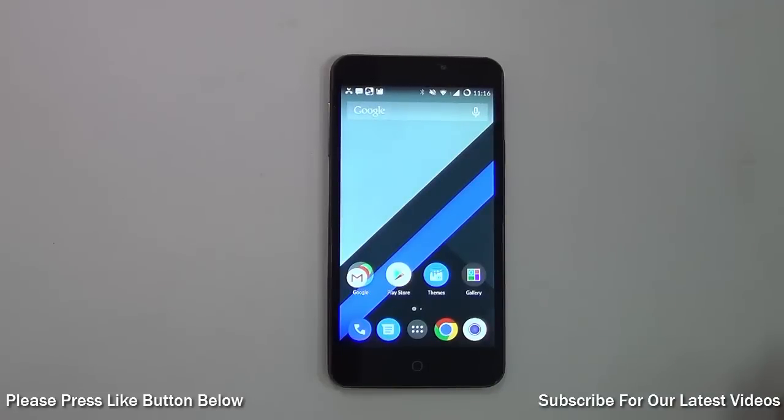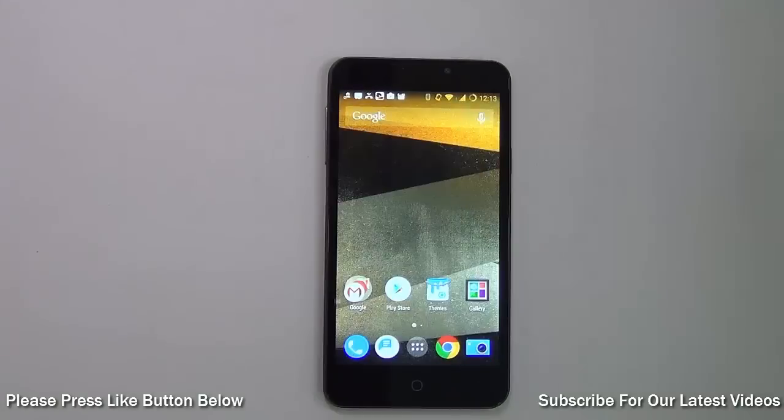Hey guys, this is your host Ariman Singh and today I will be talking about the best features on CyanogenMod 11. To do this I will use the Micromax Yureka, so let's get started.